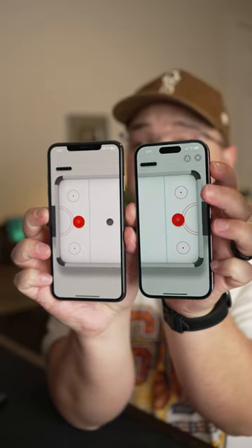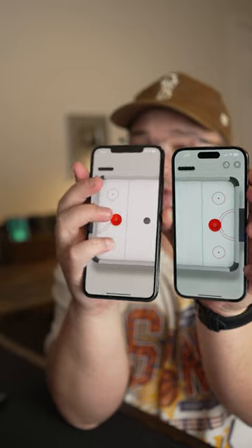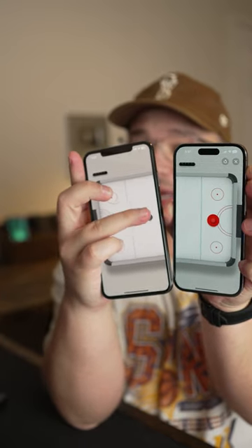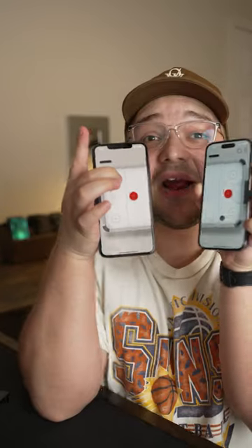This one is kind of cool — this is air hockey. I don't know how I'm going to do this while holding the phones like this, but I got my hockey puck. I'm going to hit maybe... there we go. I'm playing air hockey!